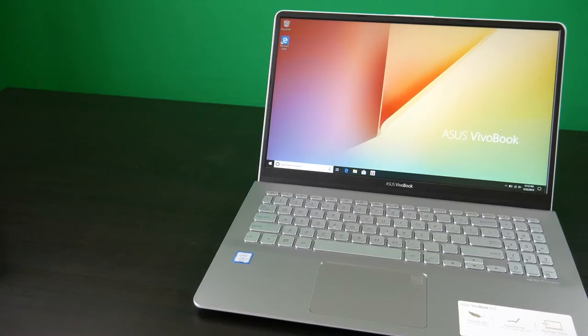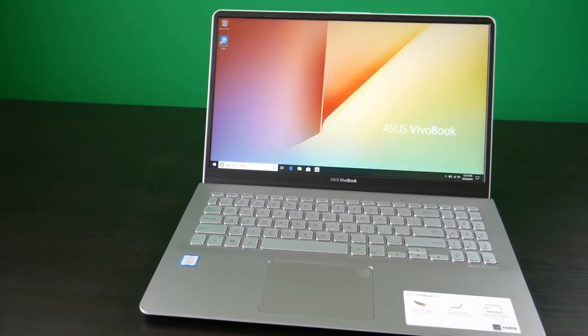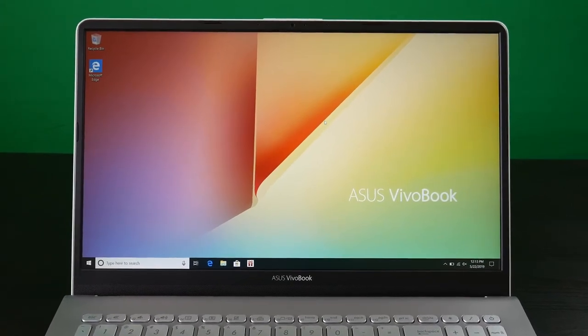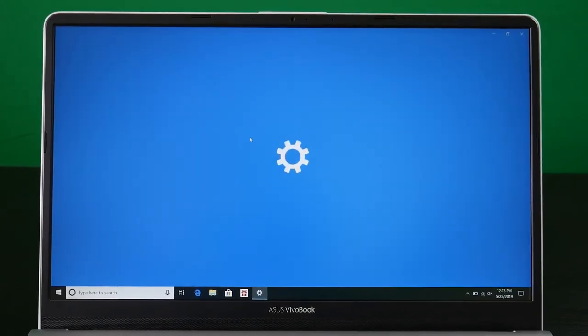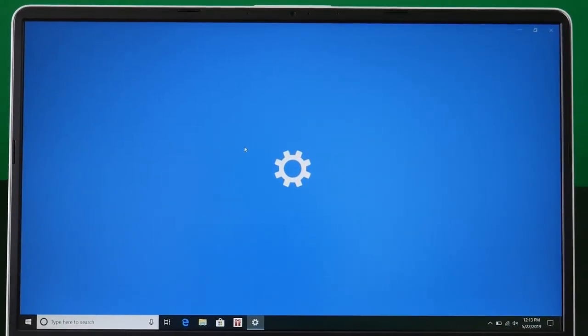Overall the first impressions are great. The Asus VivoBook S15 is a powerful laptop with a great backlit keyboard, beautiful full HD display, and a lightweight design, paired with great battery life giving you about seven to eight hours of moderate use — making this a great laptop for day-to-day use, running in at right around $600.